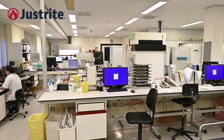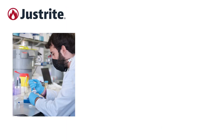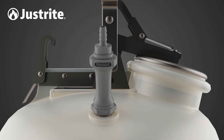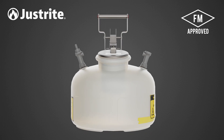Laboratories use high-performance liquid chromatography equipment across a spectrum of industries, including pharmaceutical, forensic, industrial, and environmental applications. The FM-approved just-right can is automatically sealed after disconnecting and is the only FM-approved HPLC container on the market.